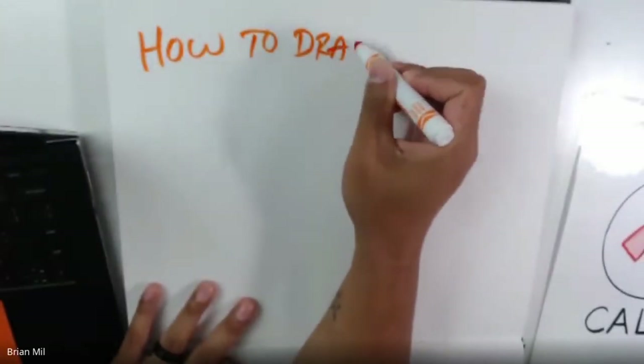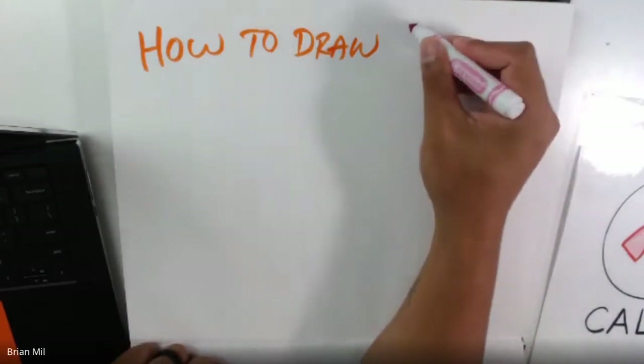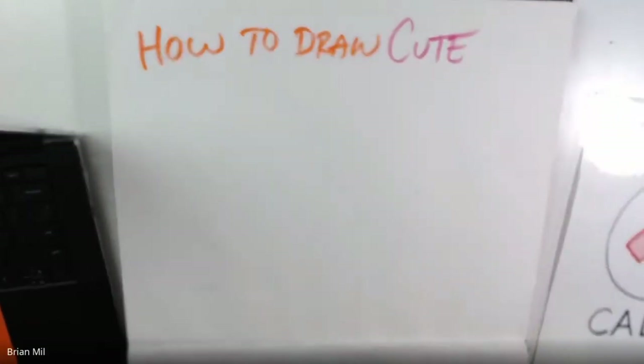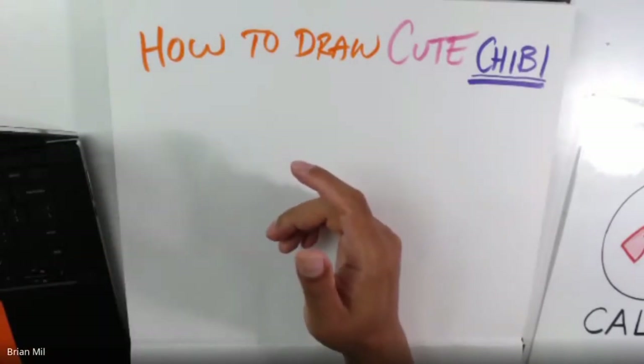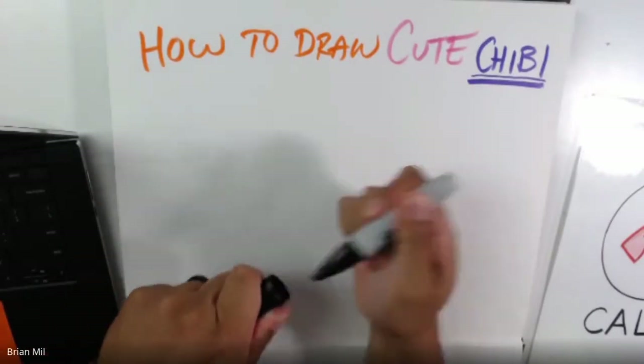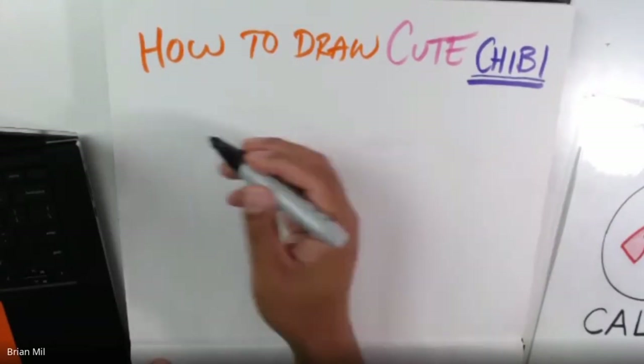This is going to be a 'how to draw' — it's called chibi. It's a Japanese style of art. If you guys know what that is, great. If you don't, it's a style about how people learn how to draw cute. I apologize — the camera is out of focus at the moment, but hopefully as I draw more it'll come into focus. So what I'm going to do is draw six circles in total on the page, three on top and three on the bottom.